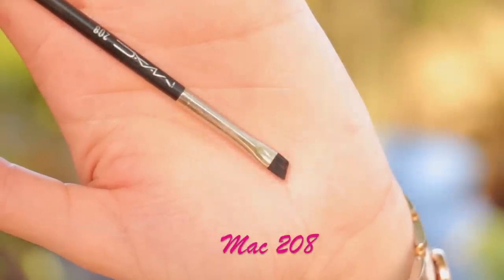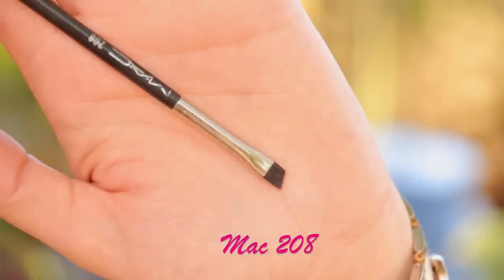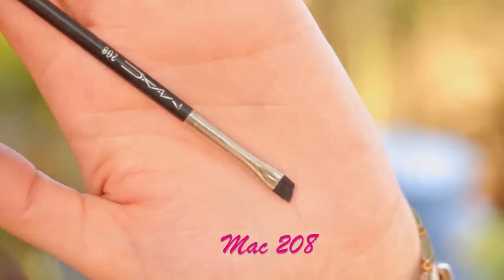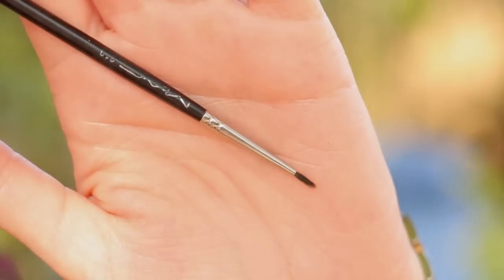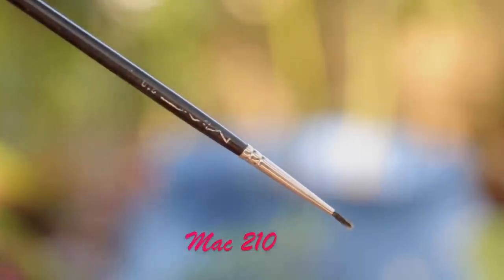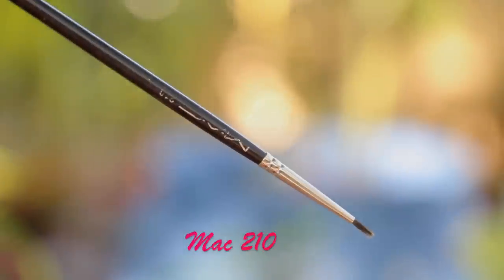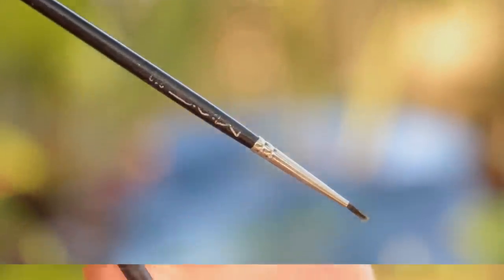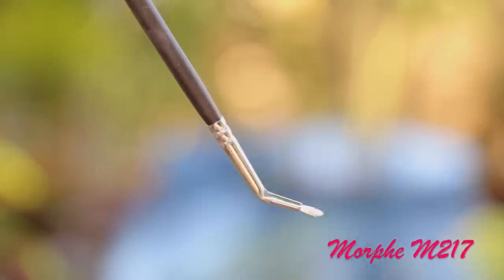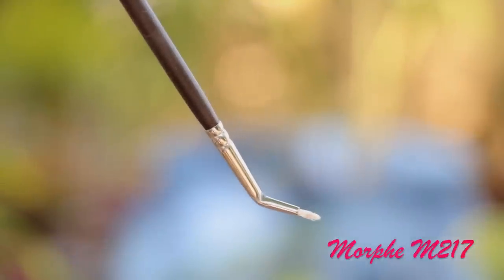Next, I'm going to show you my favorite eyeliner brushes. To apply gel liner and winged liner, I use the MAC 208 — this is my favorite brush. I've tried other angled brushes but they don't do the same job; this is really my top pick for an angled brush. Next one is the MAC 210 — this is also something I wouldn't replace with another brush. So if you guys can't afford, please invest in these two brushes for eyeliner. I just find them really perfect. The Morphe M217 is amazing because it's bent, so applying gel liner would be really super easy — I just love the shape of this.